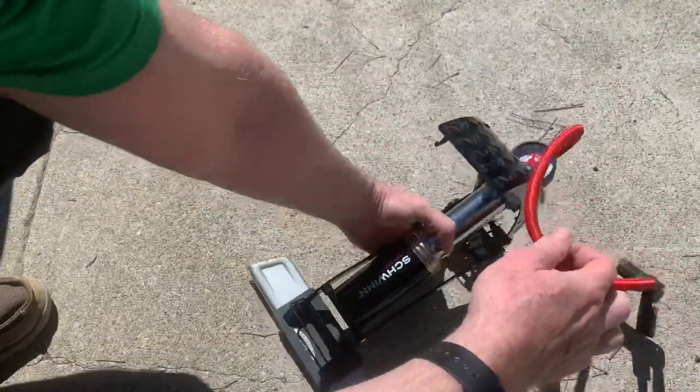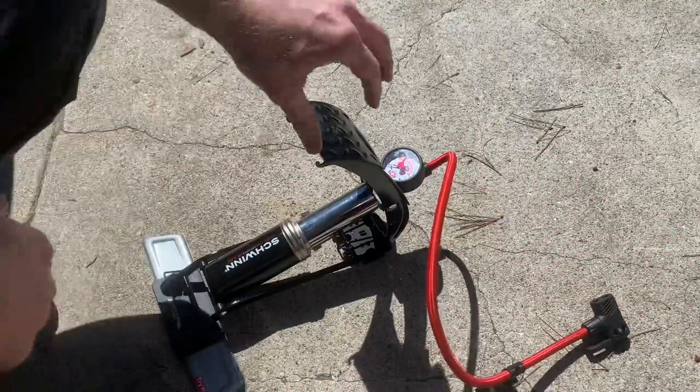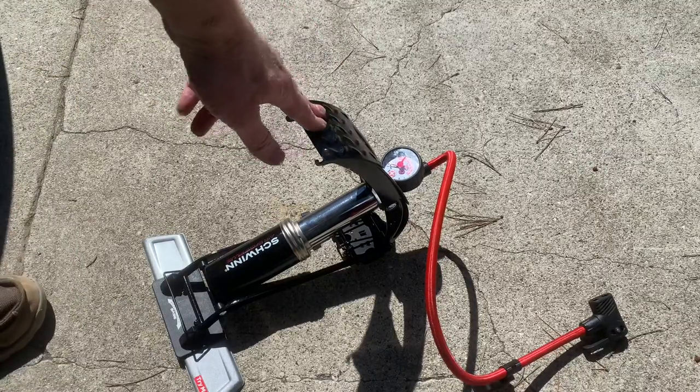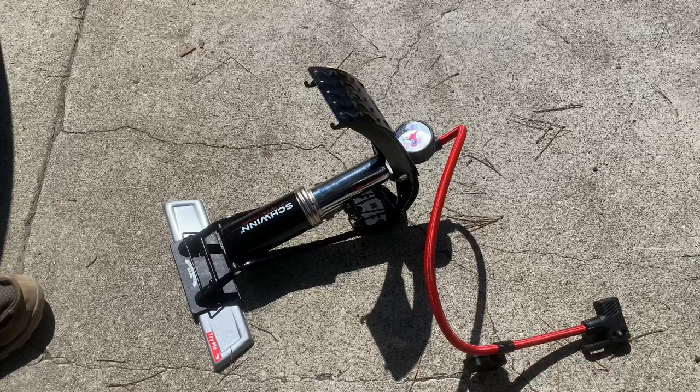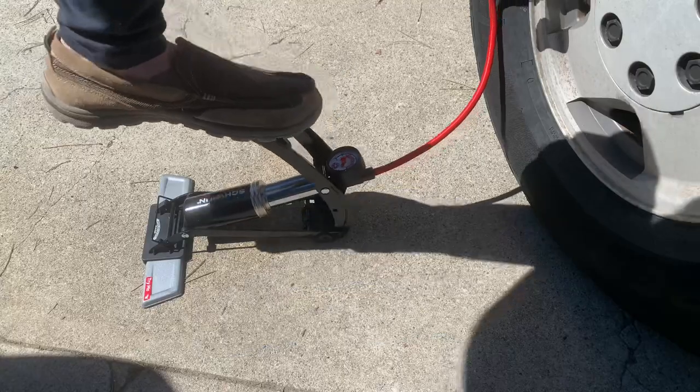This one's got little feet to stabilize it on the side. It's got a super sturdy foot pad, and it just feels like it's going to last forever. It's got a readable gauge that you can see when you're standing up, and it really works well. I'm really happy with the construction, the quality, and just the feel of it.